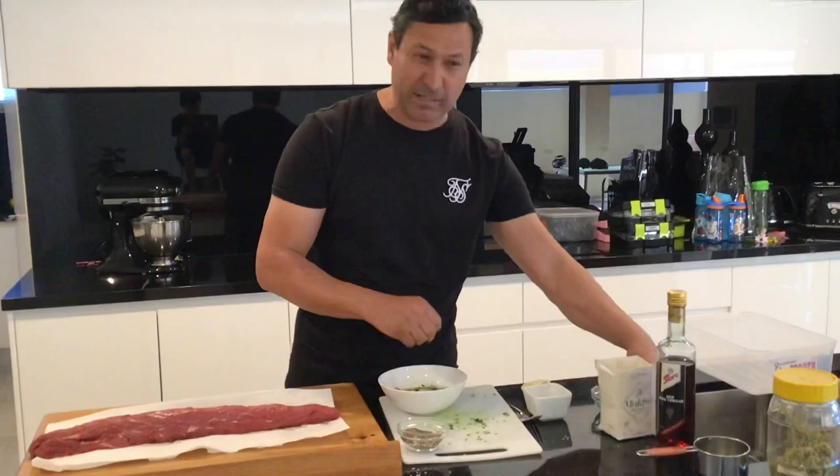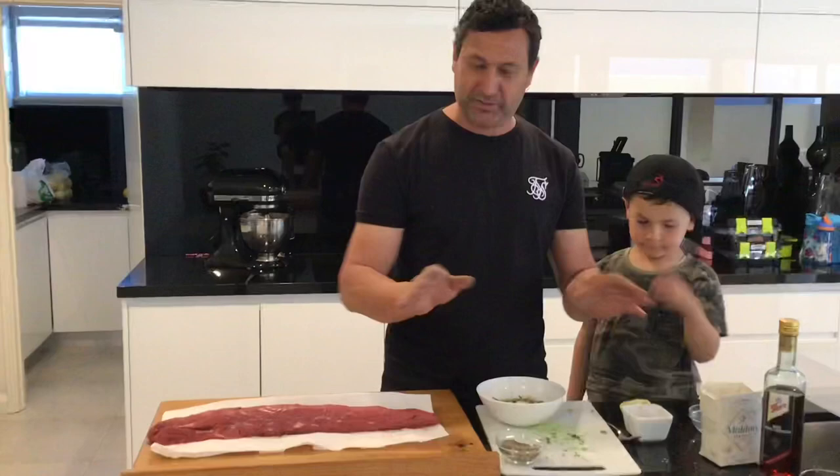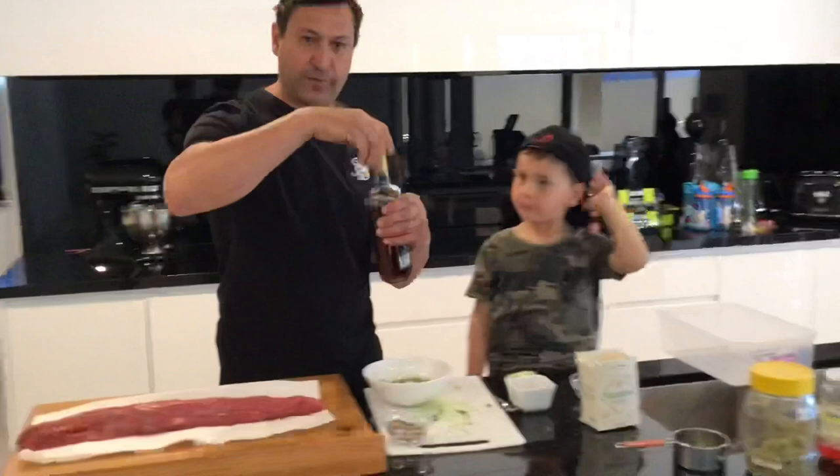Like I said in one of my other videos, don't use the powdered stuff — use the flaky stuff, it's awesome. Two tablespoons of red wine vinegar.